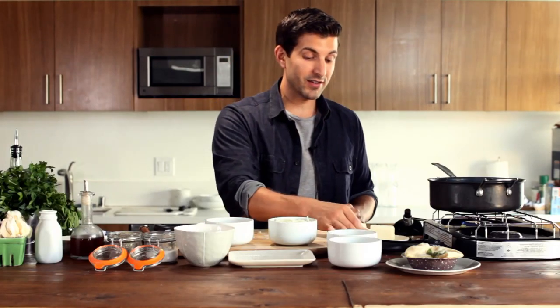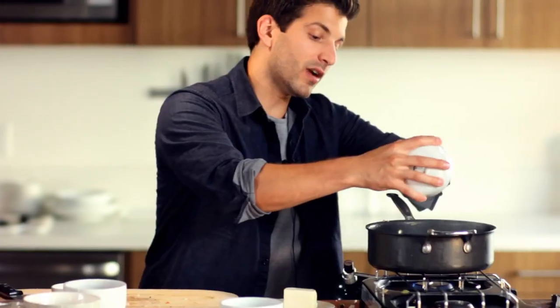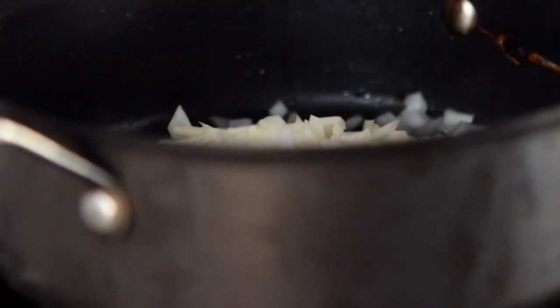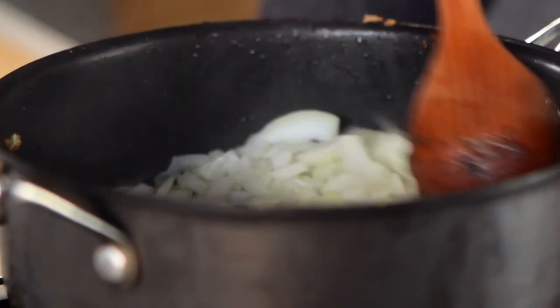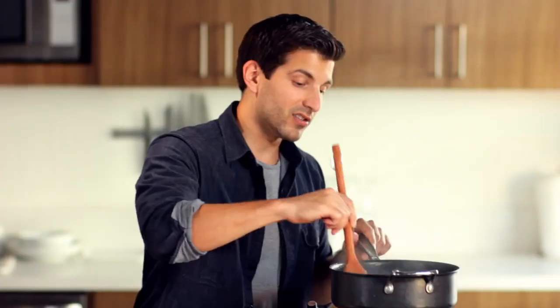The first thing we're going to throw in here is two tablespoons of butter along with our onions. Now, the reason we're using the same pan is we're actually going to be deglazing the pan. Deglazing the pan is just basically diluting the sediments that are already in the pan with some liquid, which in this case is going to be some vegetable stock, and just creating that flavor for our gravy. Mix these around and cook these onions until they're nice and translucent or clear.